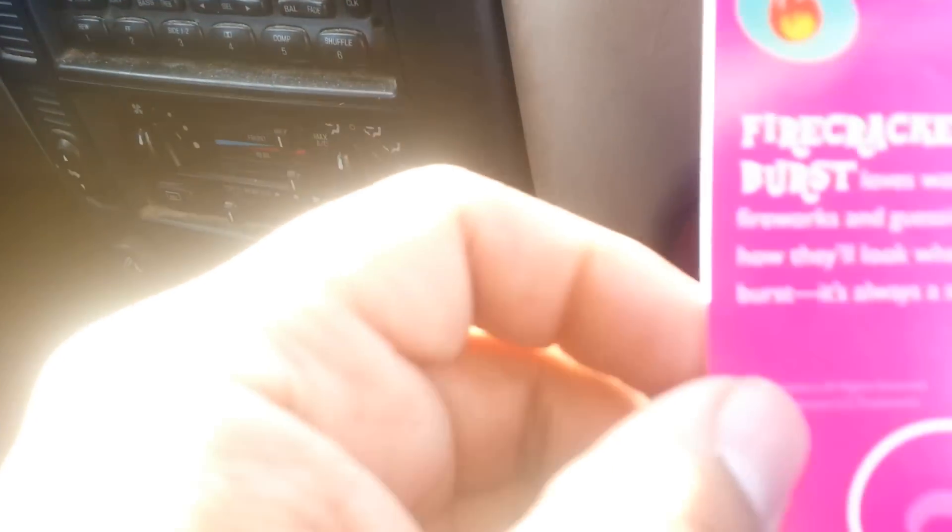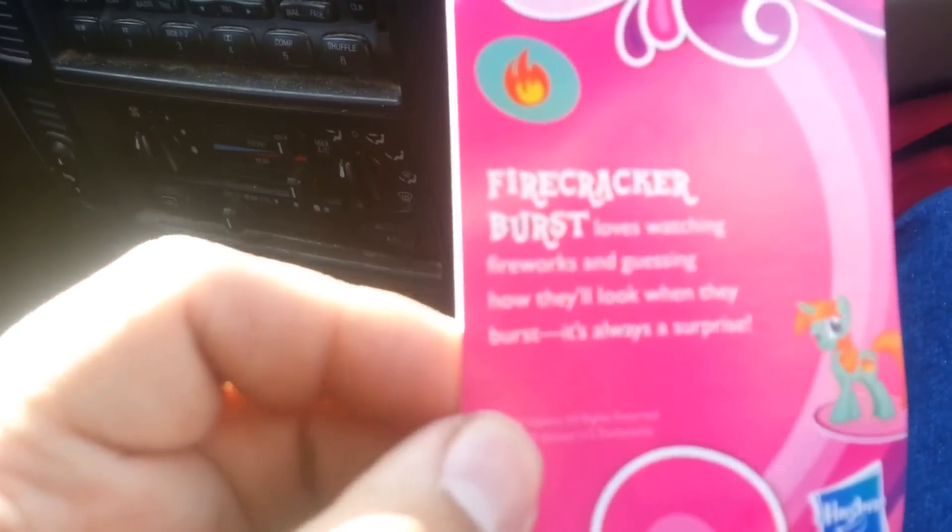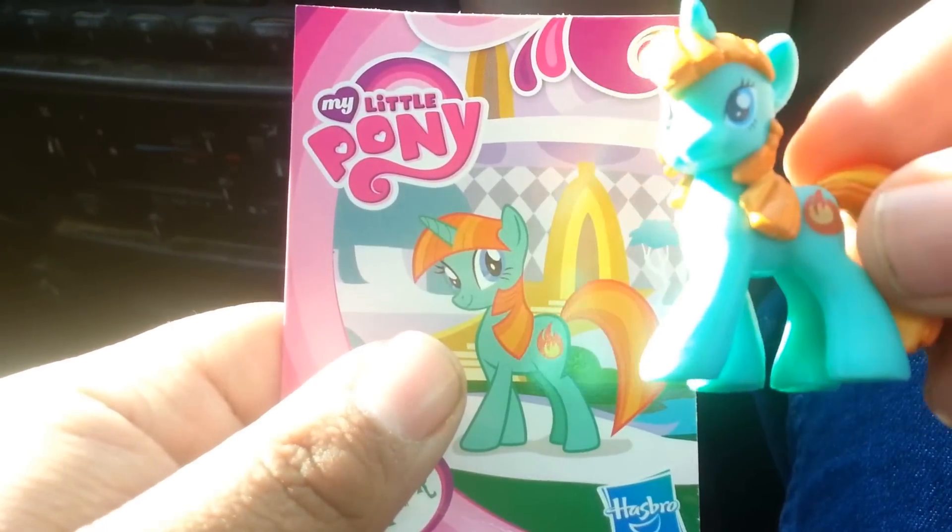Let's see what they have to say. Firecracker Burst — loves watching fireworks and guessing how they'll look when they burst. It's always a surprise. Yeah, that's pretty much the only good thing that comes out of these blind bags — the little bios.